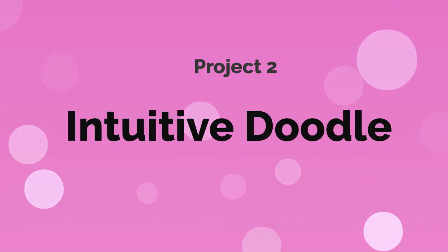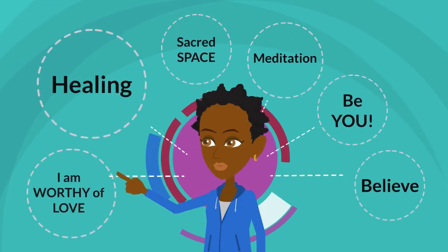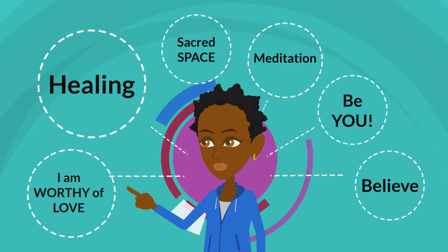The next project is the Intuitive Doodle, ID for short. It's an abstract self-portrait — think Picasso. It doesn't have to look like you. It will bring all the lessons together in this course and will connect you back to what you learned about yourself and your color story.